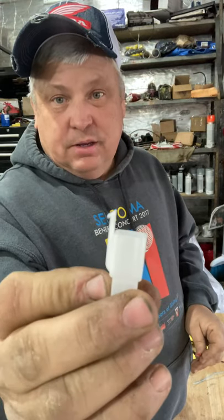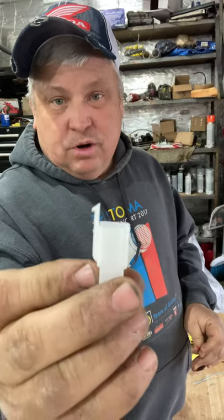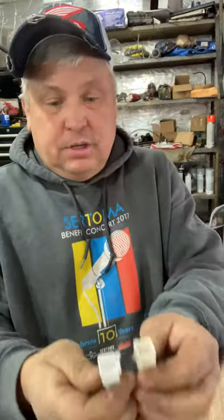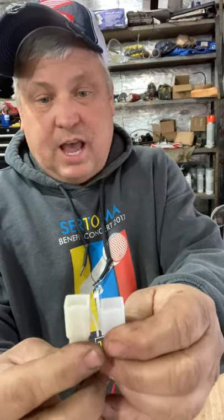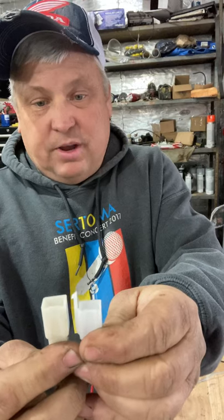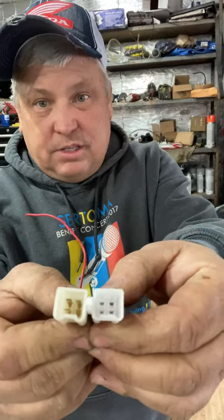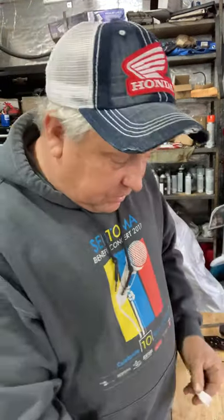I buy these off of eBay as well — they're simple, you buy them in a kit. You can buy the female and male or just the female. Here's the original — they look exactly the same except this one's got a little tab on it, but that doesn't affect the way it plugs in. It's basically the same connector; if you look at the ends, they're basically the same.